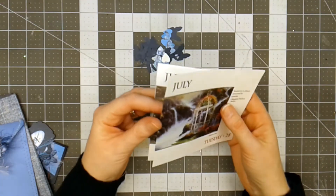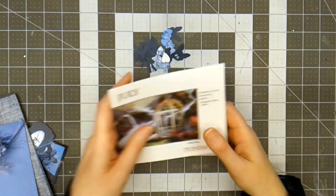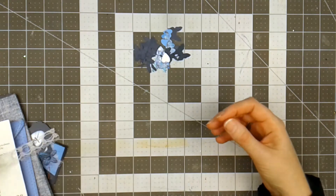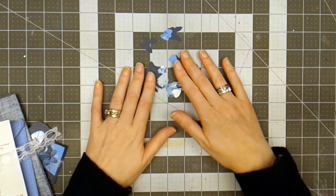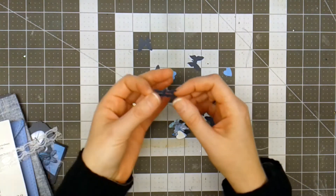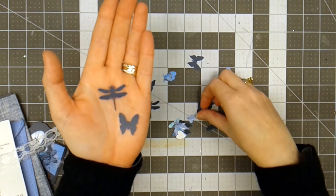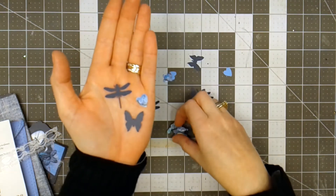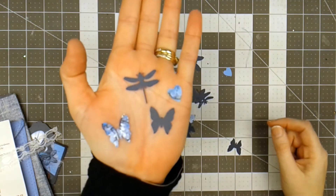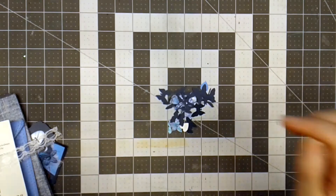I happen to have some Thomas Kincaid images from an old tear-off calendar, so I've included a few of those. This was just a piece of lace that was left over, so I thought I'd include that. And then there are all these little punched shapes — dragonflies, butterflies, and little hearts — that I punched from leftover paper.